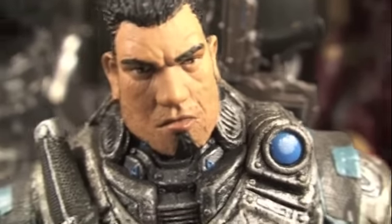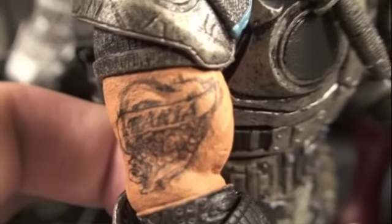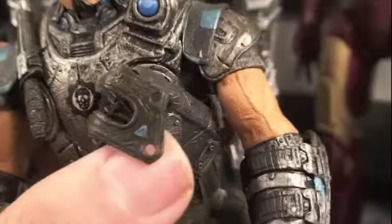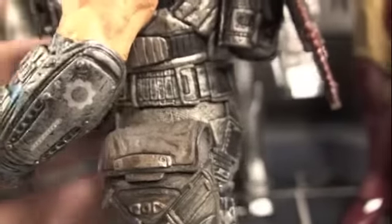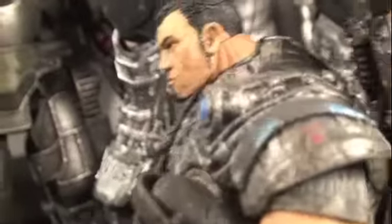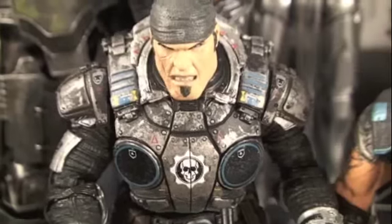We've got Dom — he's looking kind of sad, maybe he's looking for Maria. There's a really cool tattoo right there; I love the sculpt and the detail on this tattoo. His COG armor looks absolutely amazing, he's got a COG pistol in the front holster, and just the detail on his armor and muscles is phenomenal on these figures.